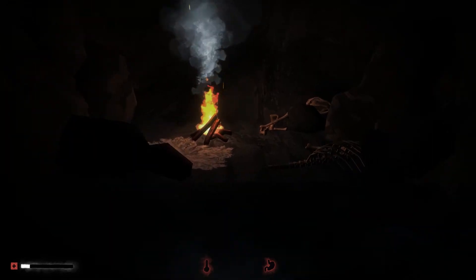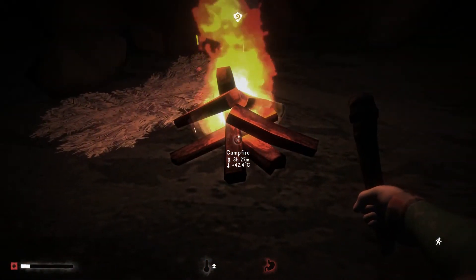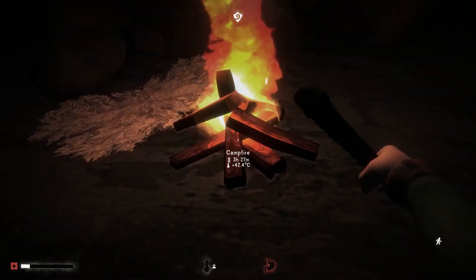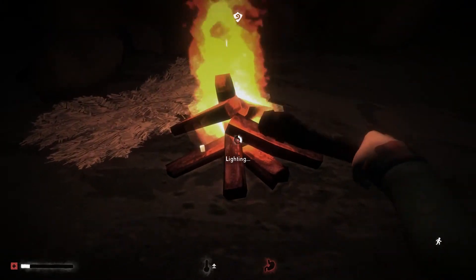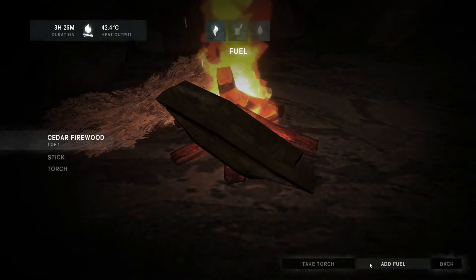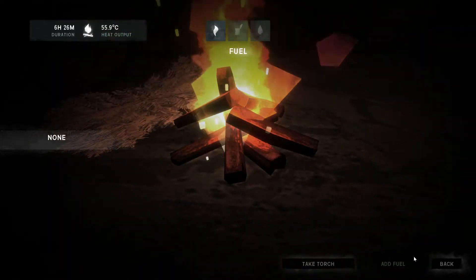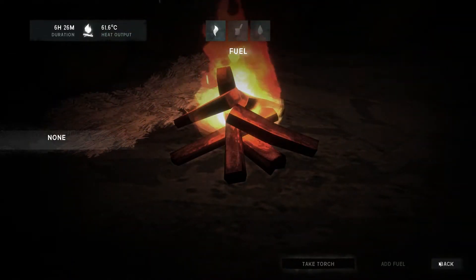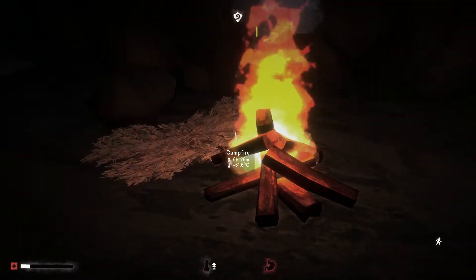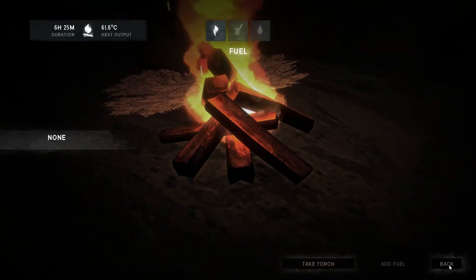It's too windy to light the fire outside. Okay, we're back here. We'll light this up I guess. Okay, I added the fuel — there's no reason to have the torch now. We've got nothing else to do and there's no way to pass the time, which is a little aggravating.